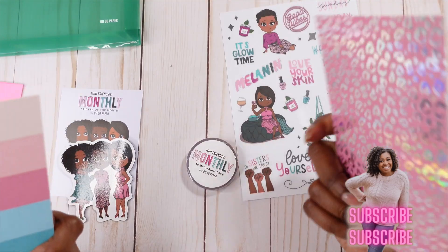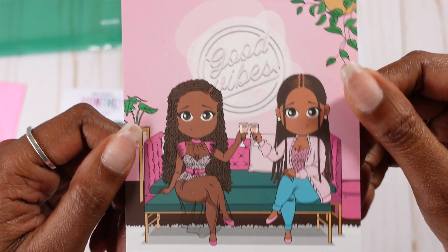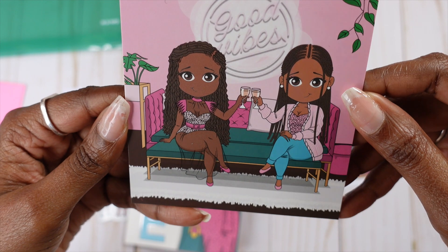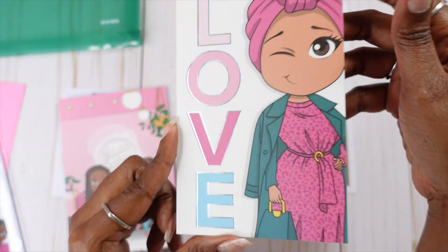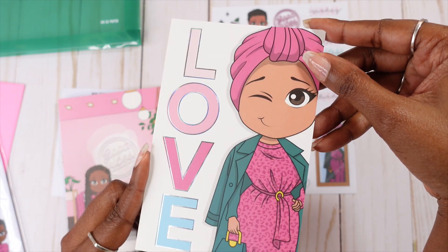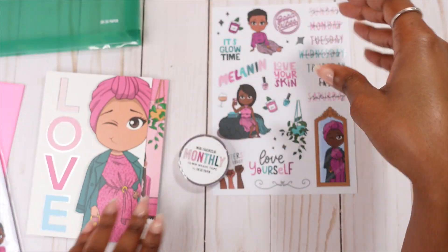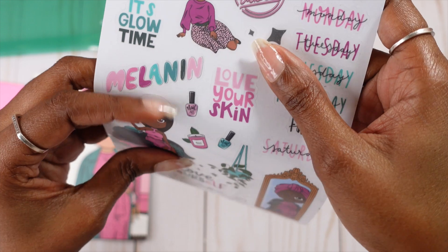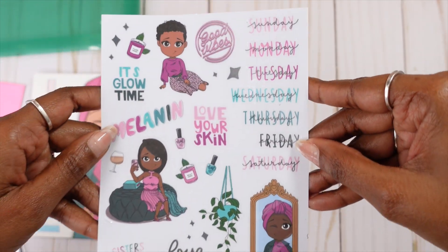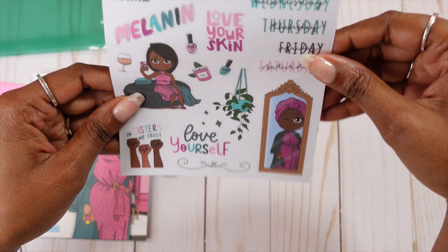So we get two cards. One has one through six on it and it says 'Good Vibes' — y'all, aren't they fab? So, so cute. Then we have this one where we have our doll and she's winking — it says 'Love.' The foil on here is hollow. And then we have our leopard in the back. Then we have this sheet — this kind of feels like a decal sheet. Yes, it is. It's a decal sheet, but we also have Sunday through Saturday on it, so that'll be interesting to see how I could use that. And then we have 'Glow Time,' 'Good Vibes,' 'Love Your Skin,' 'Love Yourself,' and 'Sisters We Trust.' And then we have her winking at herself in the mirror.